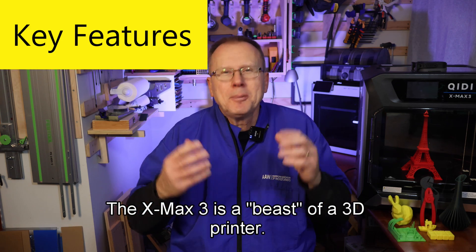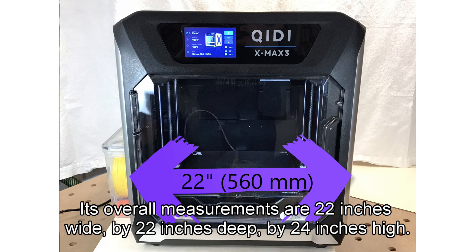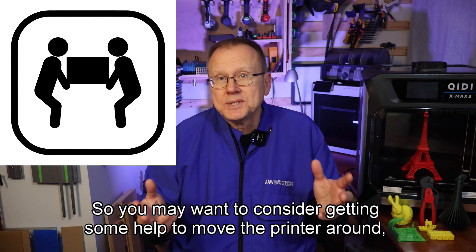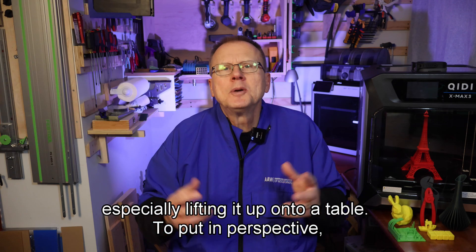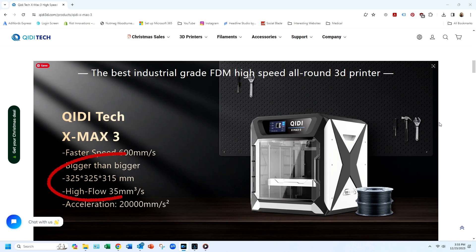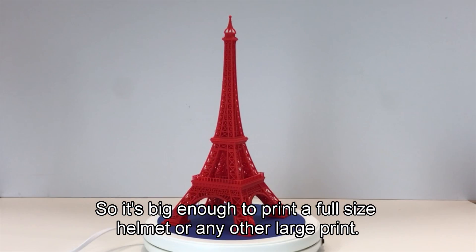The XMAX3 is a beast of a 3D printer. Its overall measurements are 22 inches wide by 22 inches deep by 24 inches high, and it weighs 66 pounds, so you may want to consider getting some help to move the printer around, especially lifting it up onto a table. To put in perspective, the Bambu X1 Carbon weighs only 31 pounds, and the Creality K1 Max weighs 40 pounds. The XMAX3's build volume is 325 by 325 by 315 millimeters, so it's big enough to print a full-size helmet or any other large print.